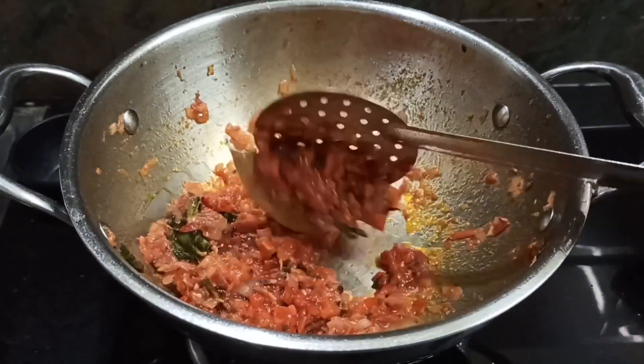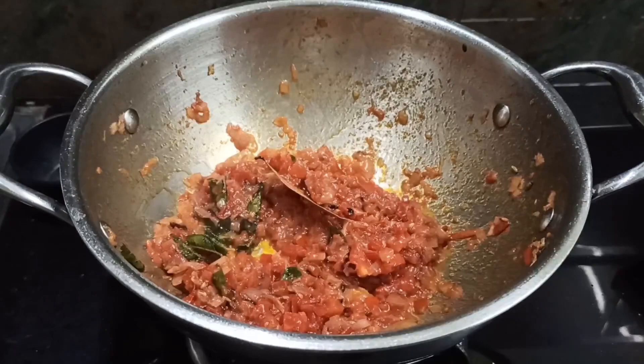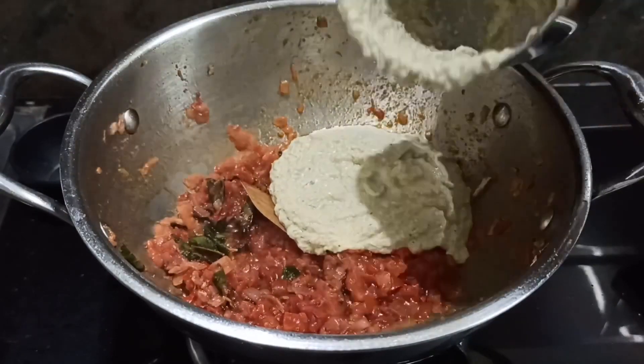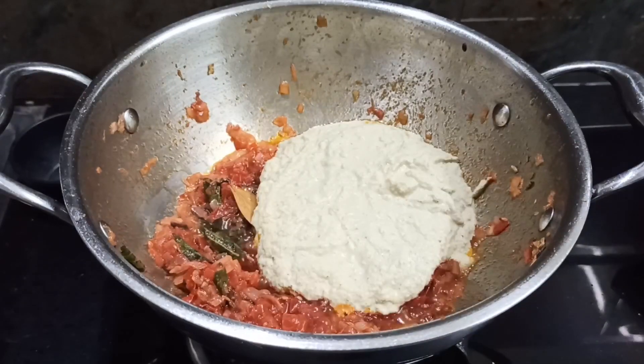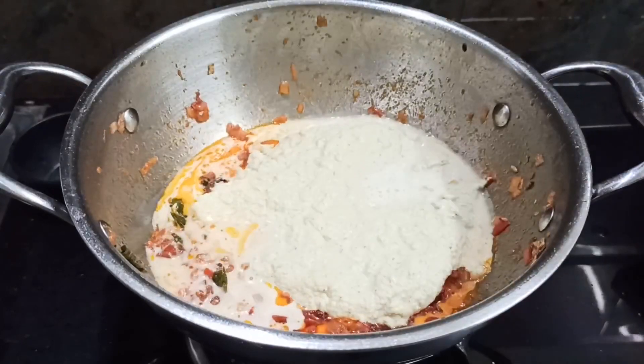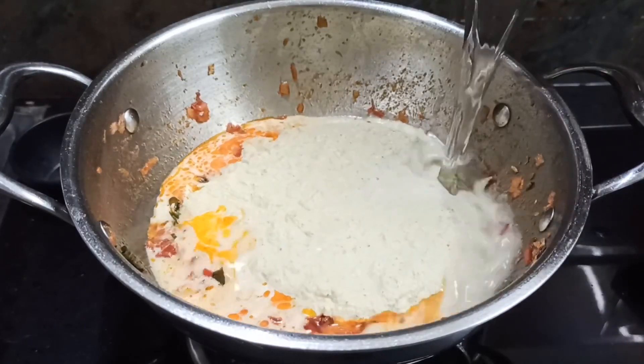Now we will add the sauce. We will add the dish paste of cheese, so we will put sauce on the pending plate.